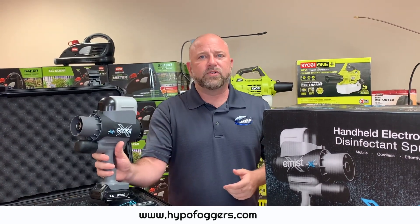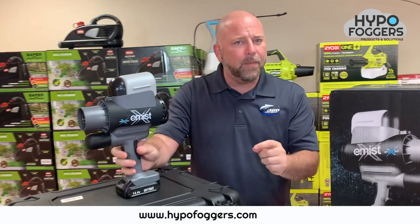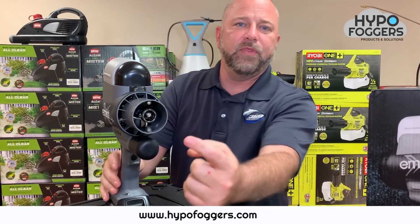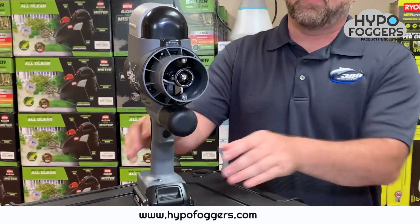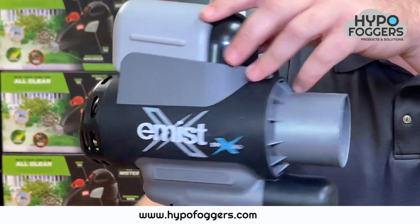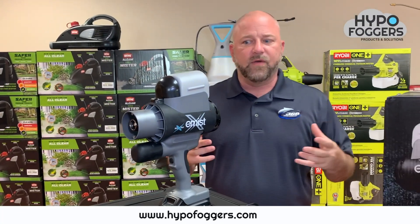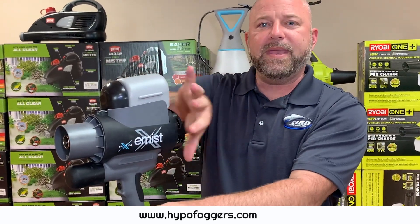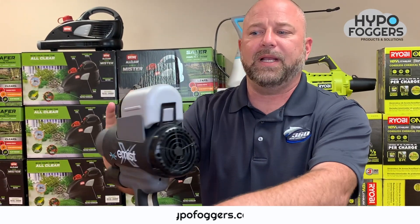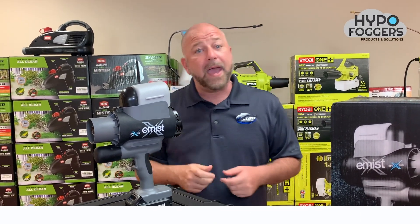Here's what's cool about electrostatic. Electrostatic is the process of charging a chemical as it is released from the spray head. Why is that important? Because whenever you are spraying something that is 360 — such as furniture, chairs, tables, desks, and so forth — you want to be able to not only spray one side of the surface, but you want the product to wrap completely around the surface. Electrostatic is the process of applying a chemical in a 360-degree manner.